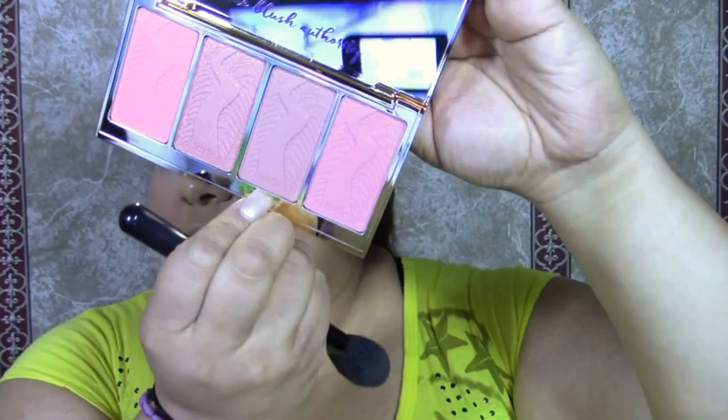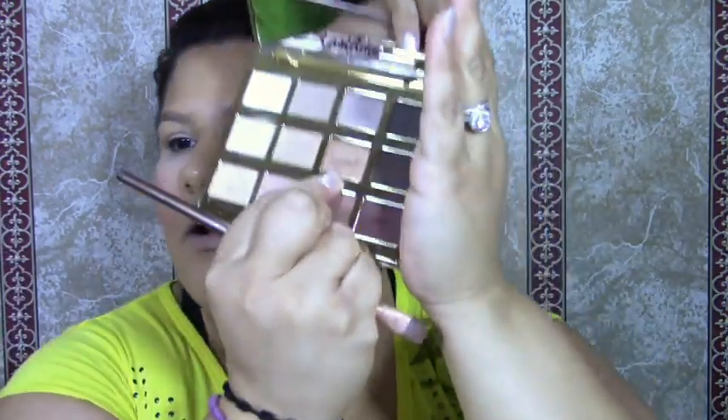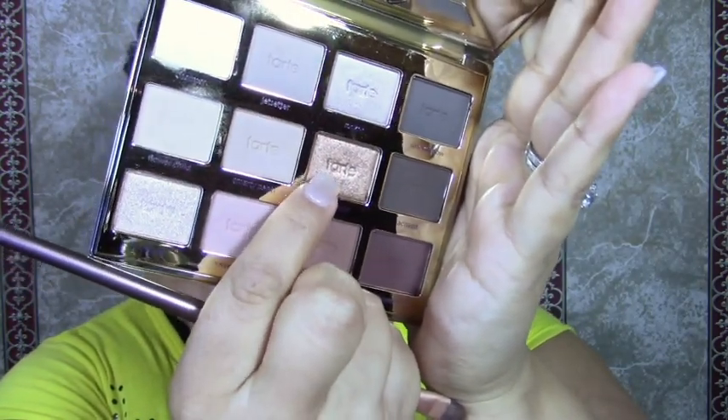I love it. Now for the Tarte blush palette — because we are doing a bronzy, soft color, I am using the shade called Love, and we're going to put this on the apples of the cheeks. It's a beautiful brownish tone with a little bit of pink to it. I'm also using Firecracker, which is like a really beautiful gold color, and I am putting that all over my lips.